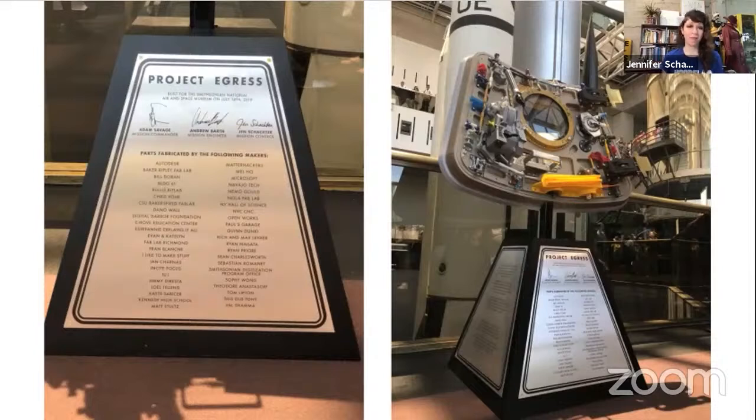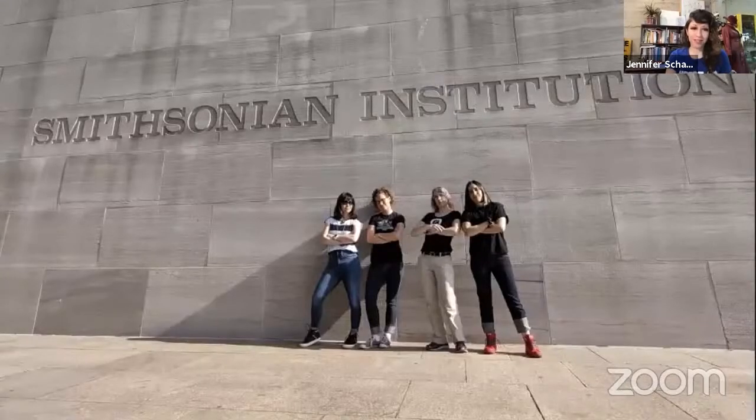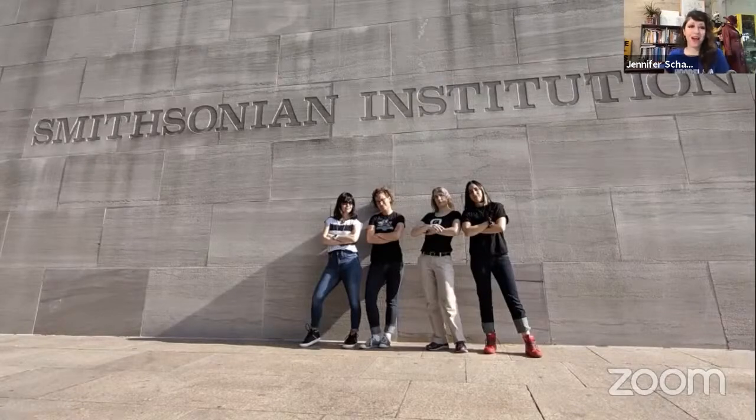The most important thing about working with collaborators is to give people credit for their contributions. You really want people to feel compensated for their time, energy, and resources. Everyone who was part of the project should be acknowledged. With Egress, we put everyone's name on a plaque front and center attached to the hatch, so those names will go down in history — the object is part of the Smithsonian collection. Some folks who came out to the build that day actually signed their name on the hatch itself. You should tag them on social, write a blog post, make commemorative t-shirts or patches, and all project documentation should list collaborators with links to their websites and social media.